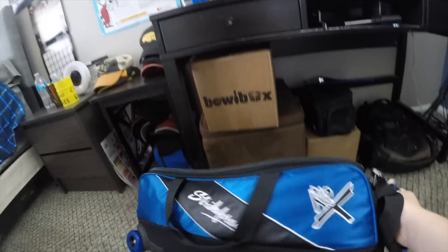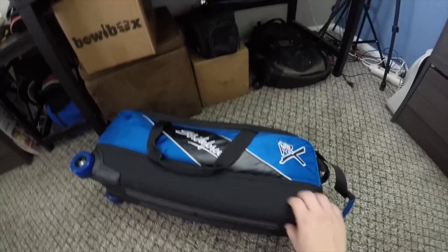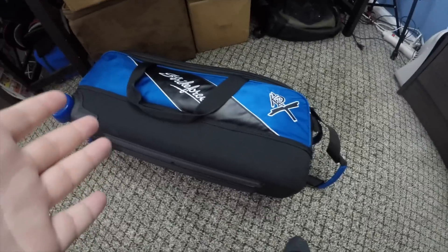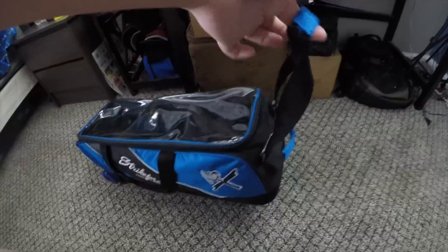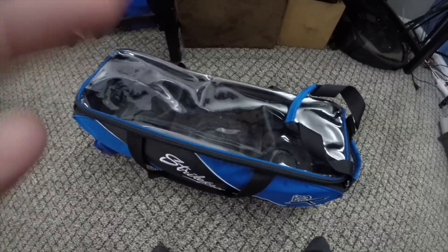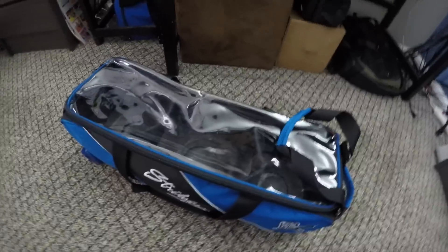It's really durable. The very bottom of this is like a hard plastic so it's really tough. And when there's all my bowling balls in there and I'm pulling and dragging it, it's really good that there's no flex in the bottom — it doesn't give at all, so it doesn't bend when you're rolling around.